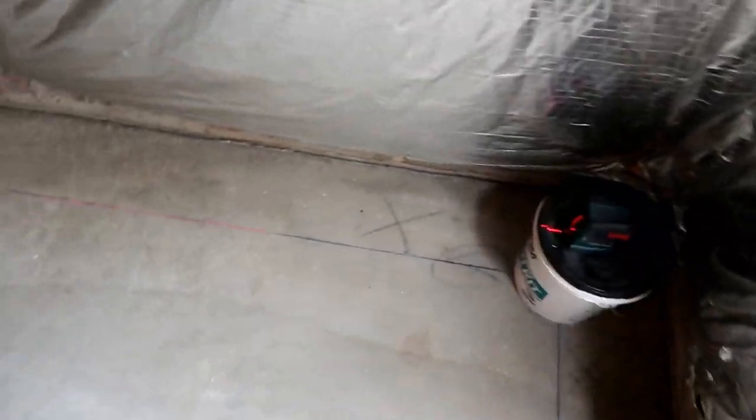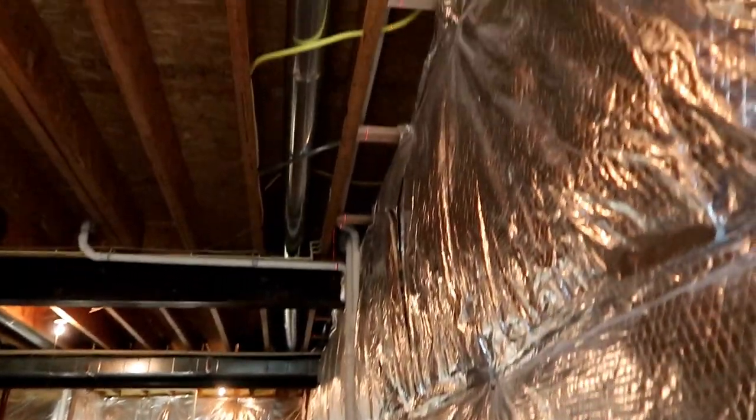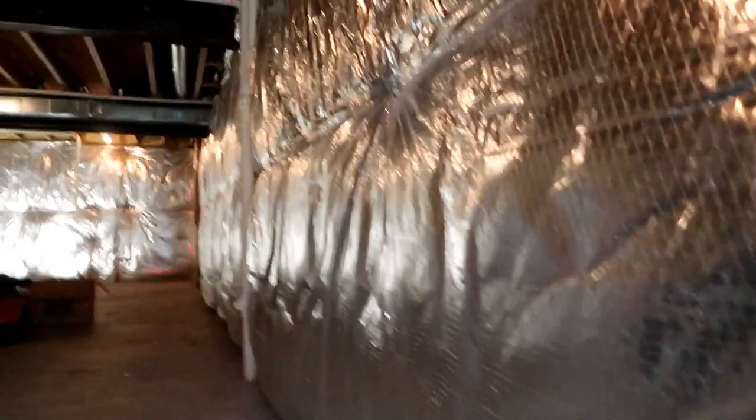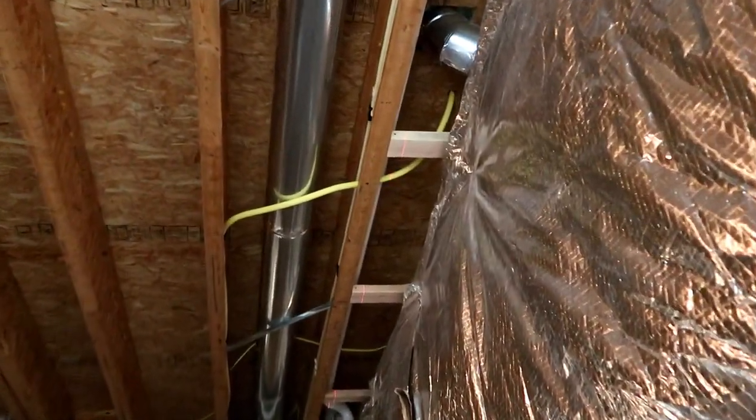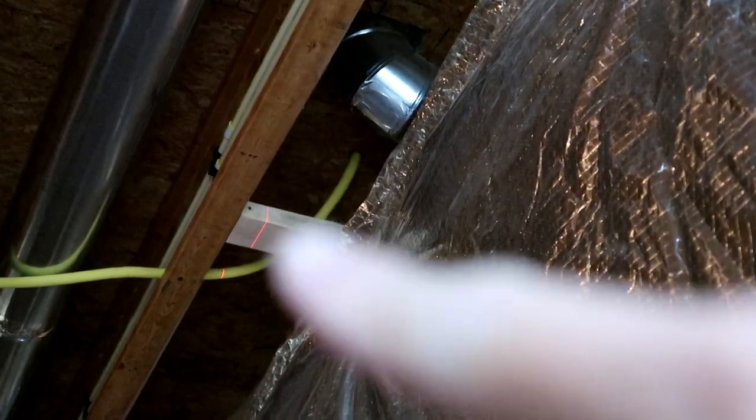I've got my laser set up, and as you can see it shoots the line all the way down on the chalk line, all the way to the end of the wall down there. If you zoom in, you can also see it shoots the line on all the blocking that I put in. Now I need to measure from the sill out to where that line is and then cut the OSB to fit. This basement has a little bit of natural lighting from a window in my backyard, which makes it a little bit difficult to see the laser.